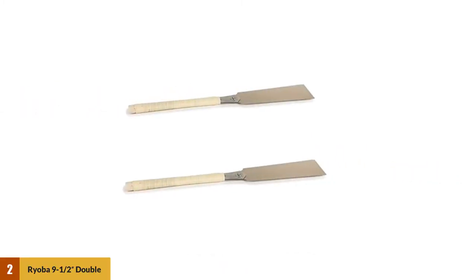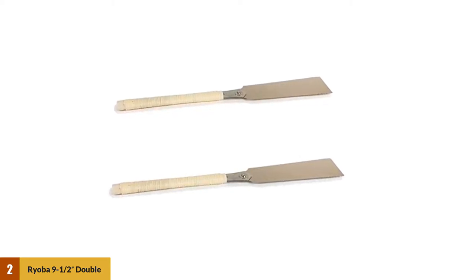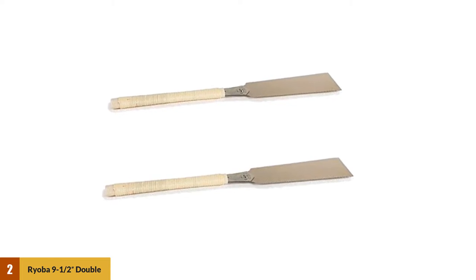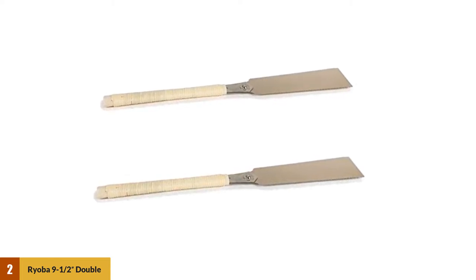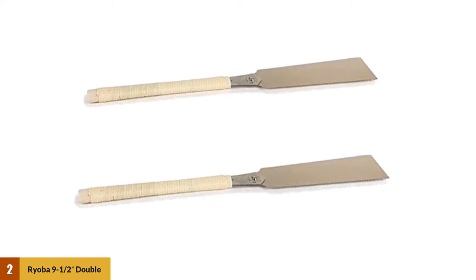At number 2: the Ryoba 9-1/2-inch Double-Edge Razor Saw. The Ryoba Double-Edge Razor Saw from Jaikucho can be your choice for the best dovetail saw. This is the traditional Japanese dovetail saw, and the modern variation of this pull-stroke design does it all with less effort than a traditional Western-style saw. This saw has impulse-hardened teeth for extended wear. It is not like other dovetail saws — this one has a thick and long blade that provides accurate cuts with much less effort.